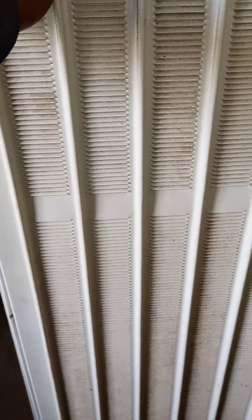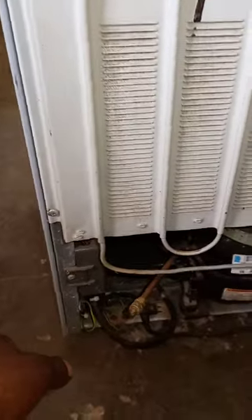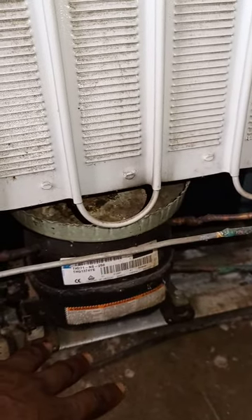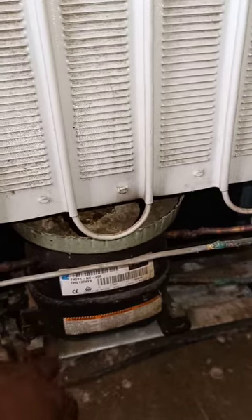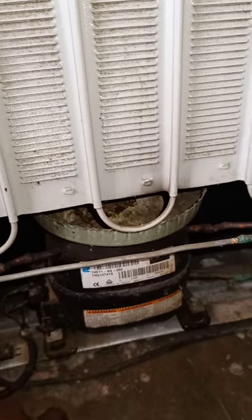How long has this fridge been running? I think it's been running since before COVID, so it's more than three years now — running without giving problems. What happened then was I had to replace the compressor with a second-hand compressor. I trusted this brand — it's a good brand, like Embraco compressors. Even though it was second-hand, I trusted it, and it's still running. It's been three years now.